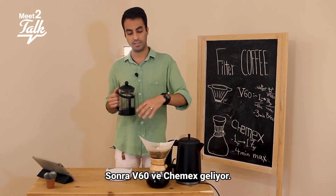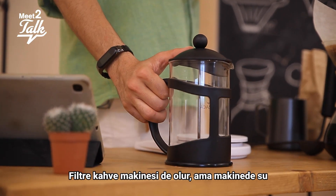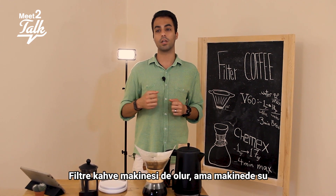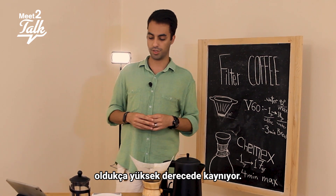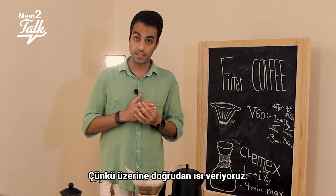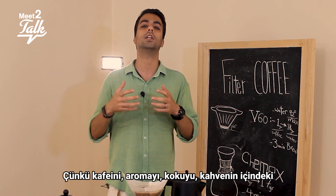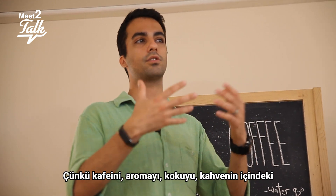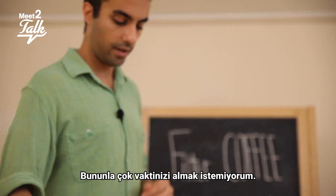Then there's V60 and Chemex. Filter machine is also okay, but the water is at super boiling temperature, which is too much heat. That's why for Turkish coffee, since we have direct heat, we use blonde roasted coffee, because we're already killing a lot of the caffeine, scent, aroma, and taste notes.